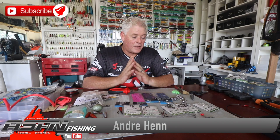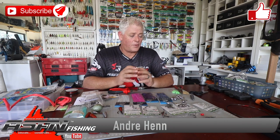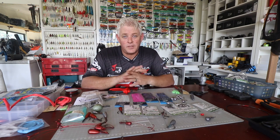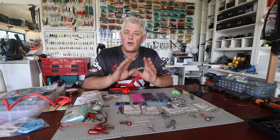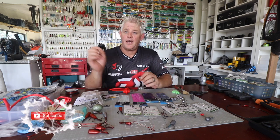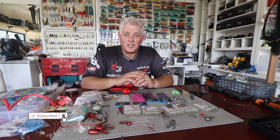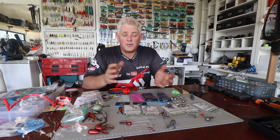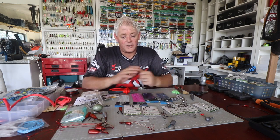Good day guys and girls, again welcome to ASFN Fishing. We are busy with kuta traces — one of the requests, quite a few requests we received on kuta traces, so I'm running you through a whole bunch of them. But first make sure you subscribe to our channel and hit that notification button if you want to be notified every time we upload a video, and also like the video — this all helps us a lot.